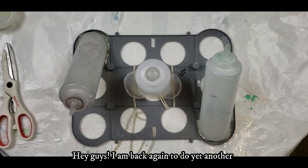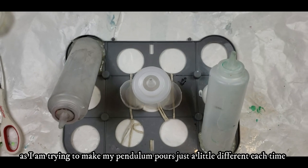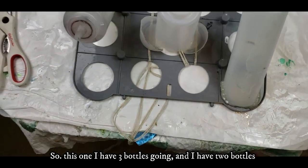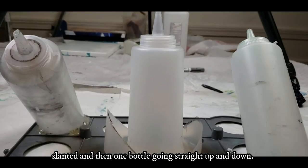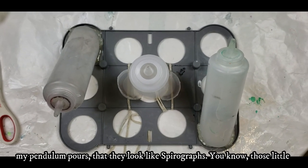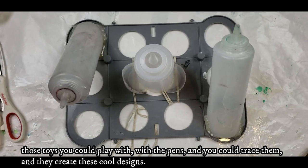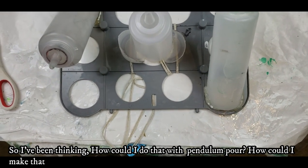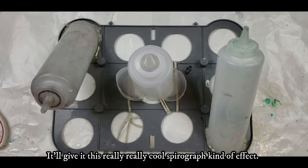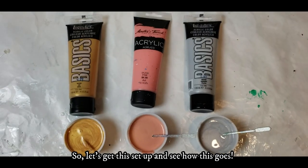Hey guys, I'm back again to do yet another pendulum pour, and this one is going to be a little different. I have three bottles going — two slanted and one going straight up and down. I've heard people say my pendulum pours look like spirographs, so I've been thinking about how to recreate that effect. Hopefully with these going in different directions, it'll give a really cool spirograph kind of effect. Let's get this set up and see how it goes.